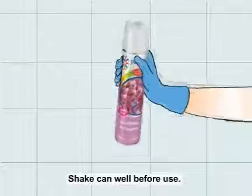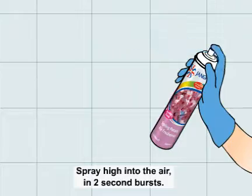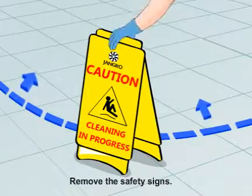Shake can well before use. Spray high into the air in 2 second bursts. When finished, remove the safety signs.